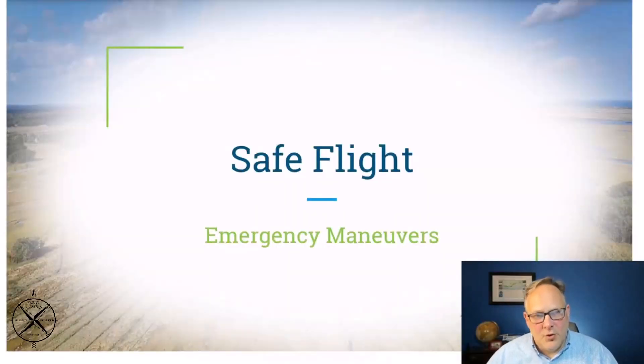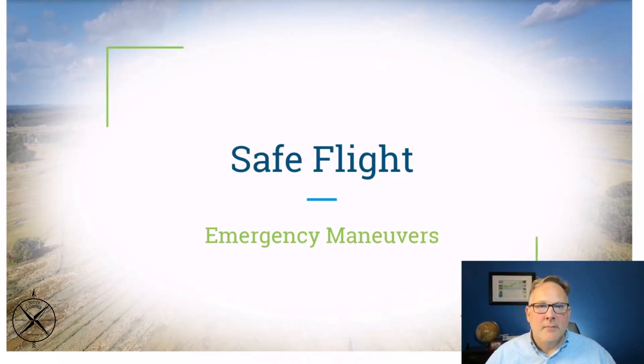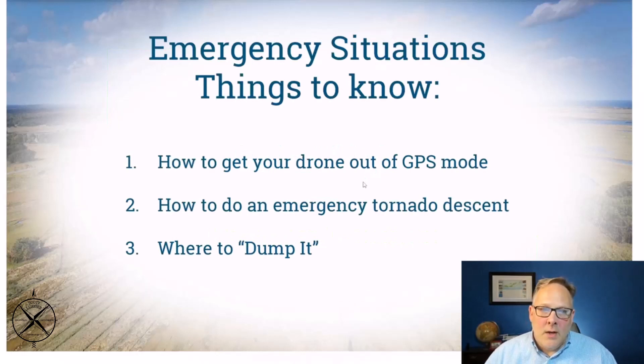All right, emergency maneuvers — this is going to happen to you at some point. Things always happen as a drone pilot, so you need to be ready for them. Putting some thought into this upfront is a good way to operate. Let's talk about emergency maneuvers: what could cause them and what do you do.